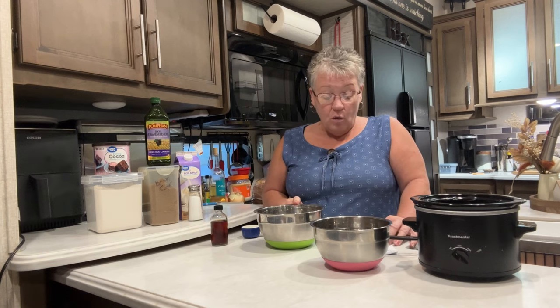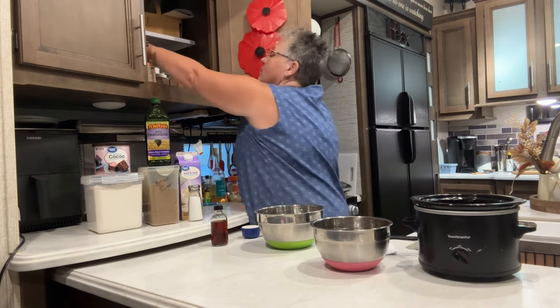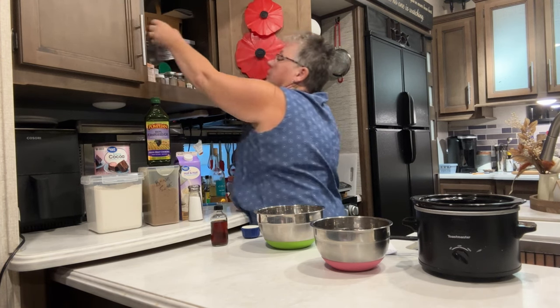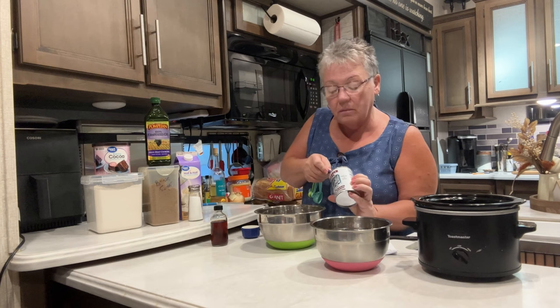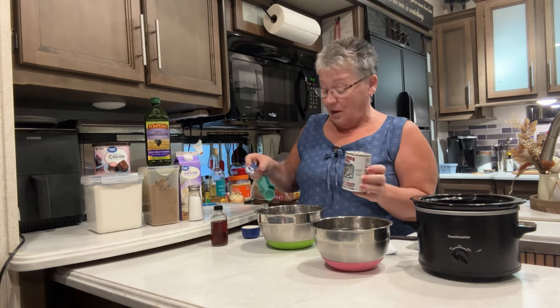In this bowl, I have already added one-fourth cup of brown sugar, one and a half tablespoons of cocoa, and one-half cup of flour. Oh, I did not add my teaspoon of baking powder - I did not do that. One teaspoon of baking powder.